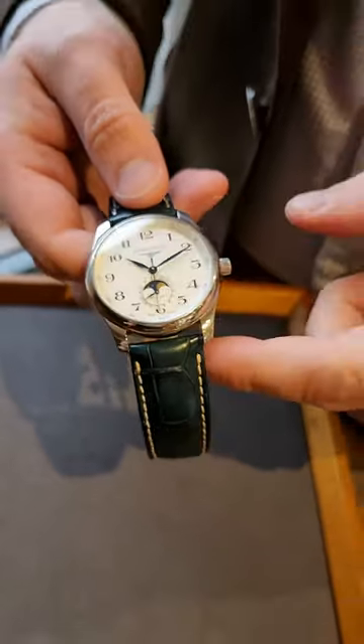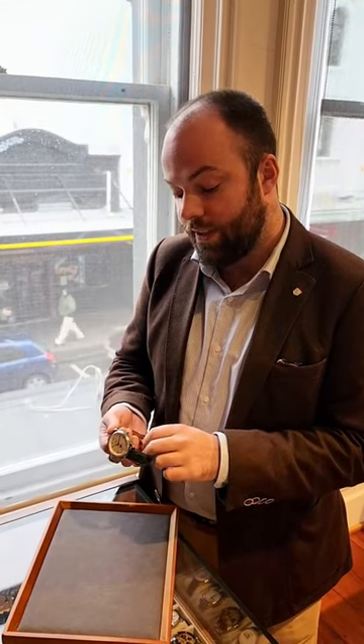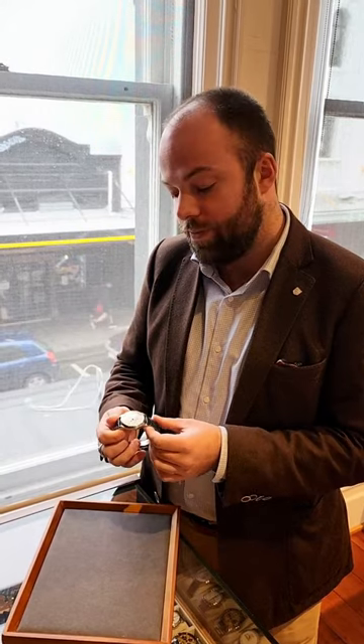So yeah, all in all, what Longines does really well is making beautiful dress watches. The master collection is obviously best known as the dress watch range in the Longines collection. And hopefully we'll soon see you in store to look at this or something like it. Thanks.